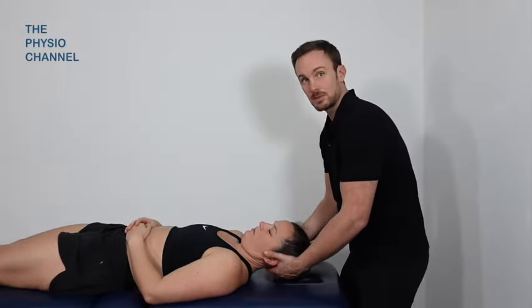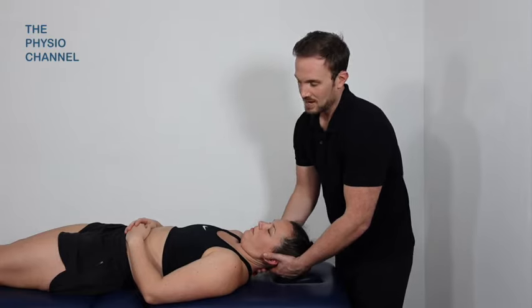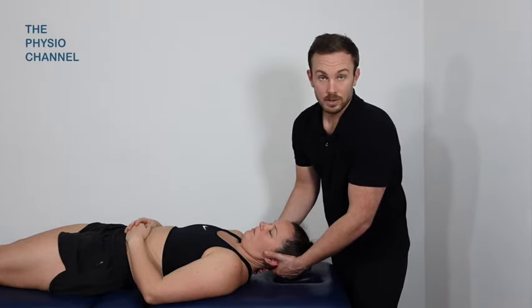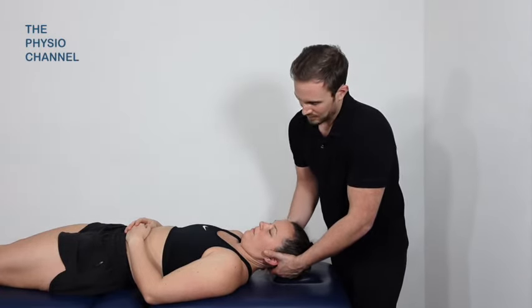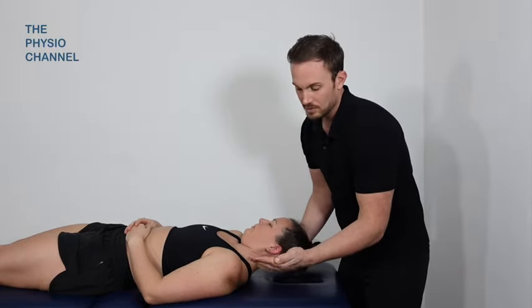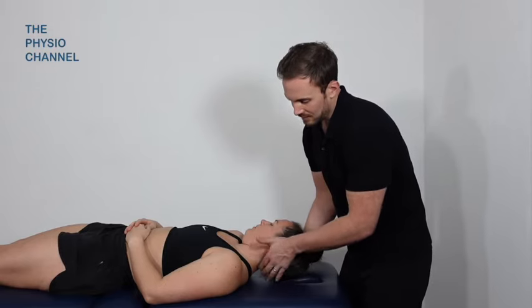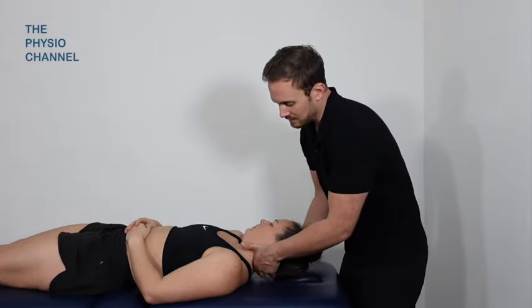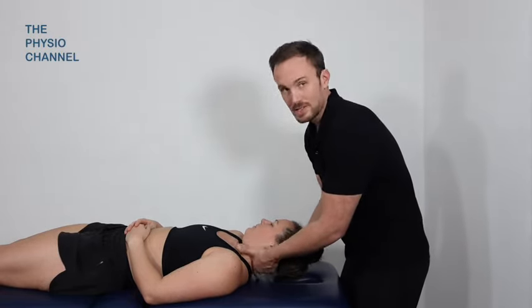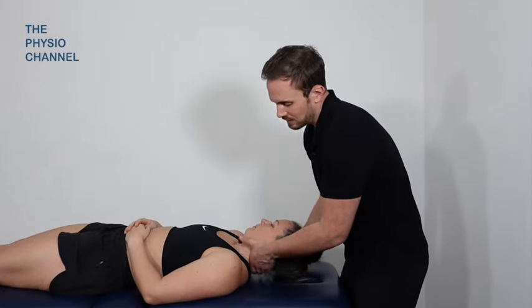The next thing I'm going to do is part assessment and part treatment - it's mobilization of the neck, of the cervical vertebrae. We're not going to do a manipulation but we may get some clicking or cavitation as we do this. I'm going to use the knuckle on the index finger. Rotate the head slightly just to expose this area, and I'm resting on the sides of the vertebral bodies but not pressing on the spinous process. I'm going to start at the base of the neck around the level of C6.